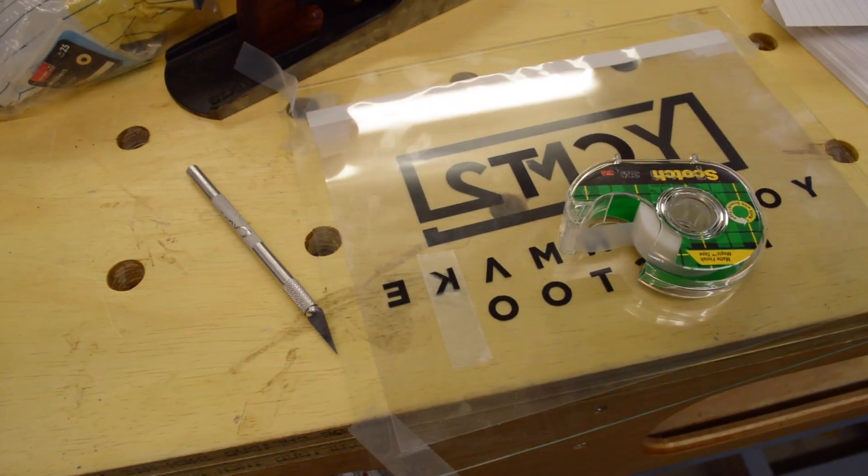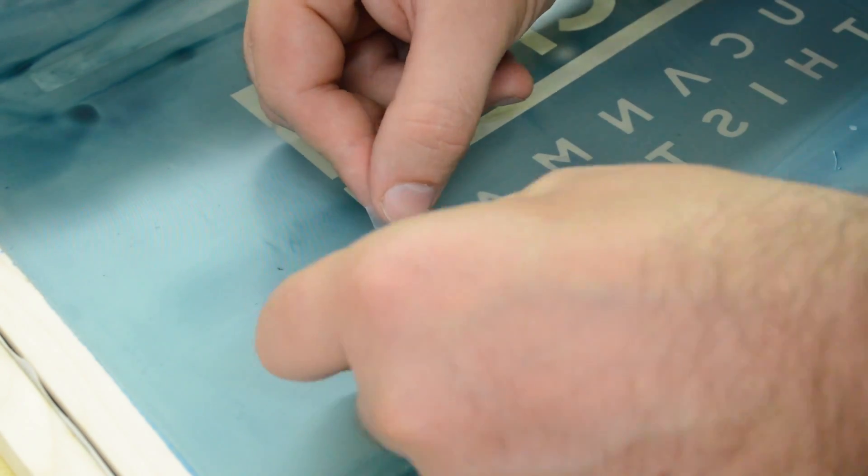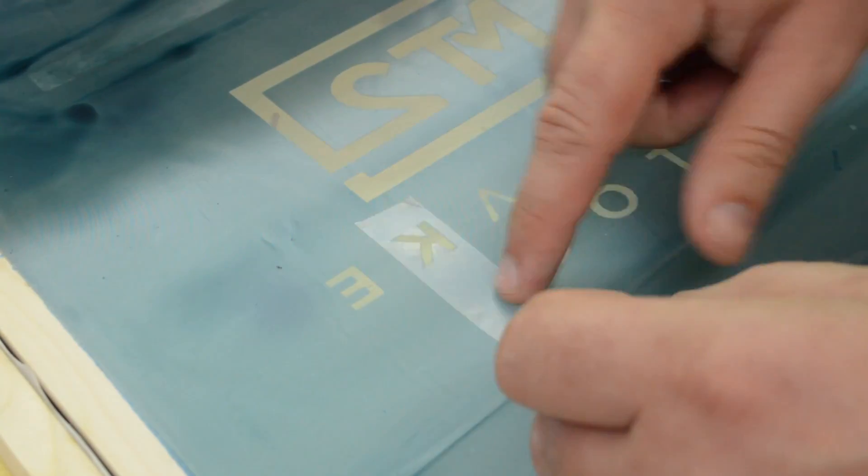So I burned a new screen that had the entire logo so I could lay down a full white base. But I didn't get a good burn and the letter K was a bit off. To fix this without burning a new screen I just made a mask out of scotch tape and put that on the back of the screen.